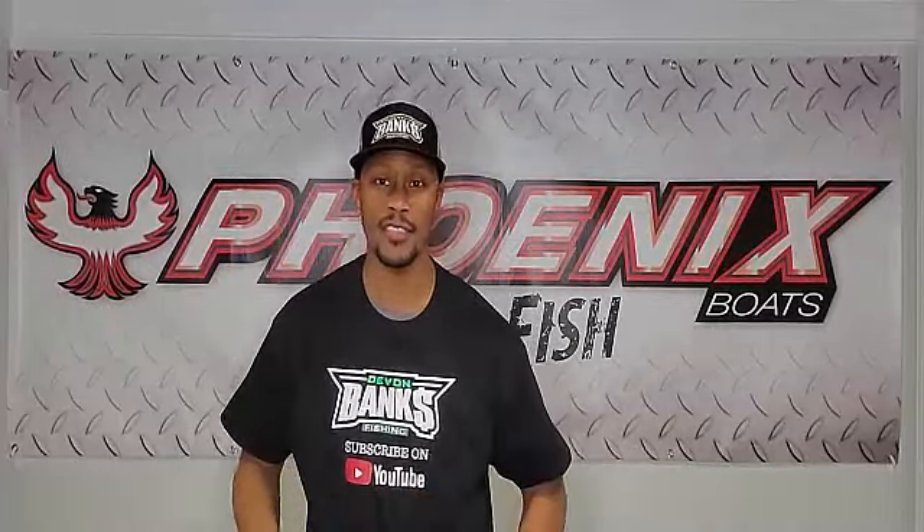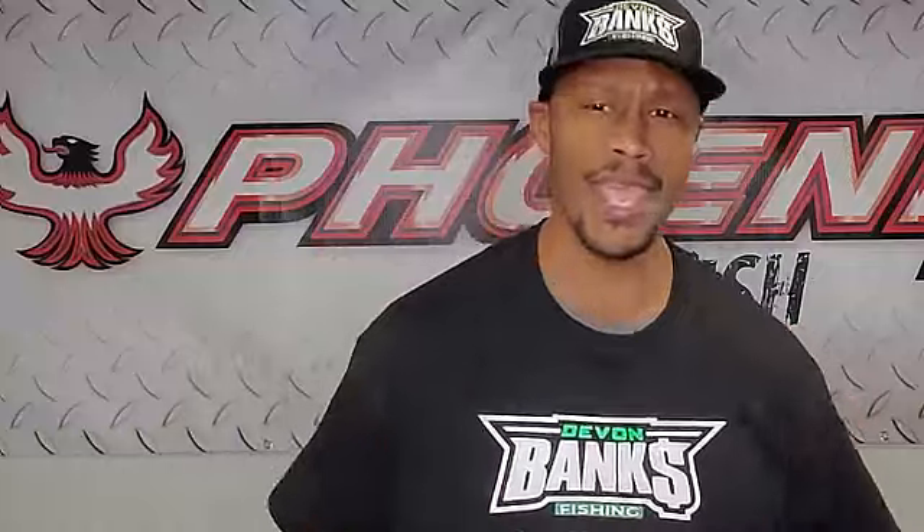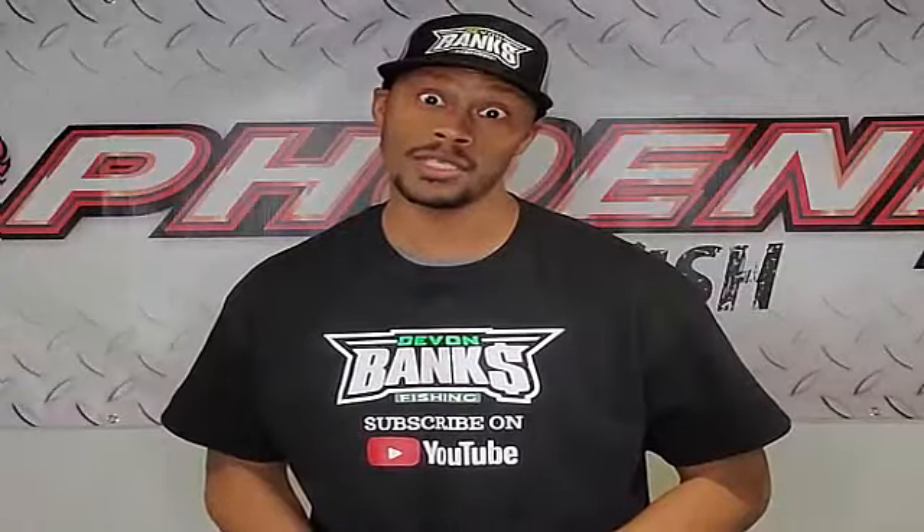What's up folks, welcome to another TTD with me Devon Banks here in the bass basement — thank you for joining me. Today's episode we got something a little special: a Q&A. I got a question from my Instagram page at dbanks fishing — 'Yo dbanks, you talk about all these crankbaits, do you just use one rod?'